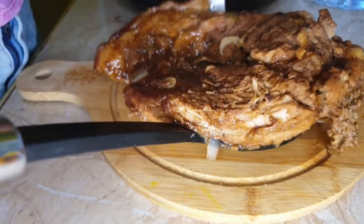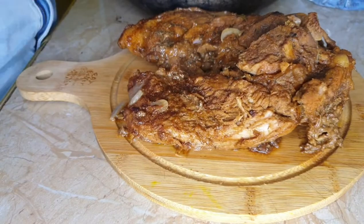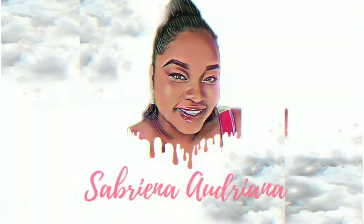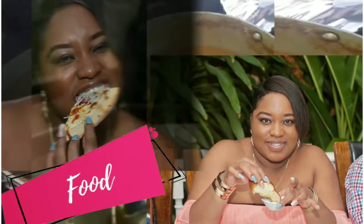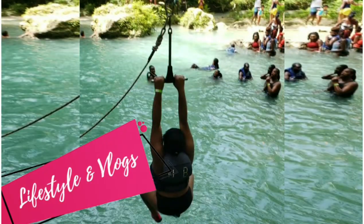Let's eat, travel and do great things together with Sabrina Audriana.